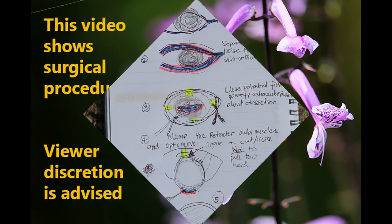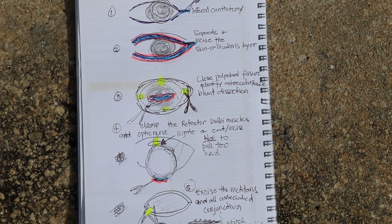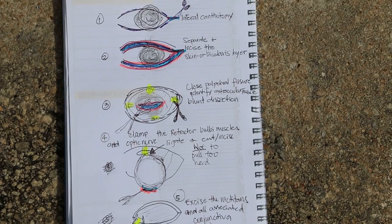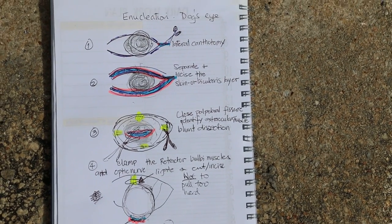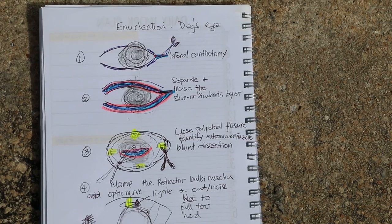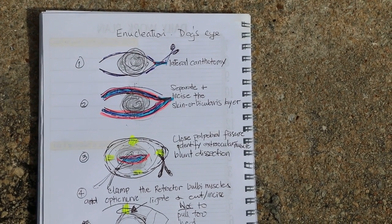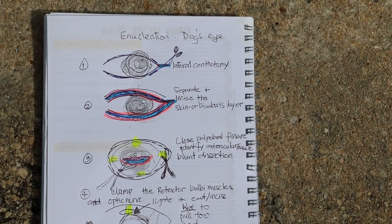The enucleation of the dog's eye surgical procedure is as follows, under illustration. First of all, do a lateral canthotomy — that is, to cut the lateral side of the canthus to enlarge the opening. That's number one.